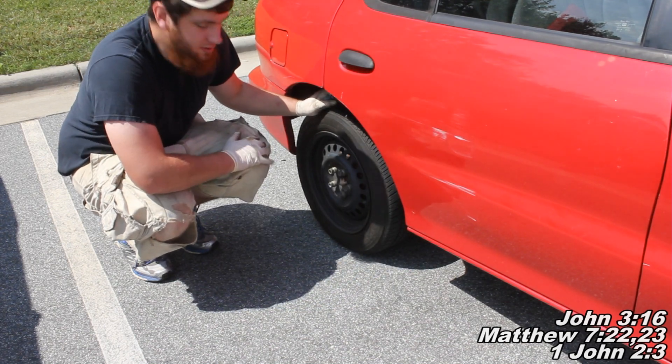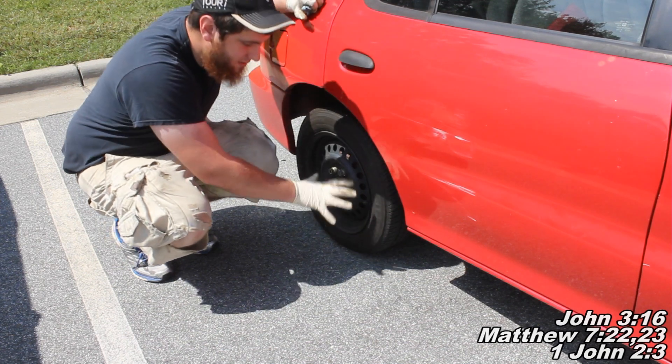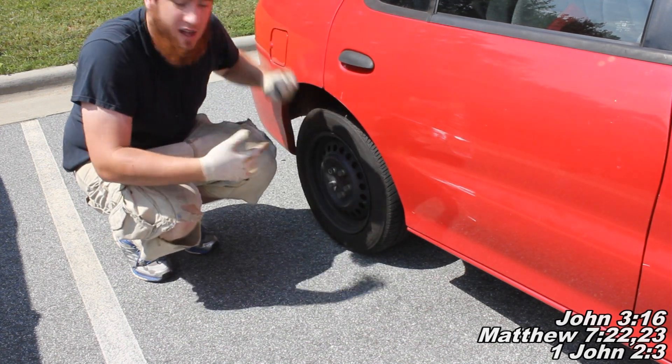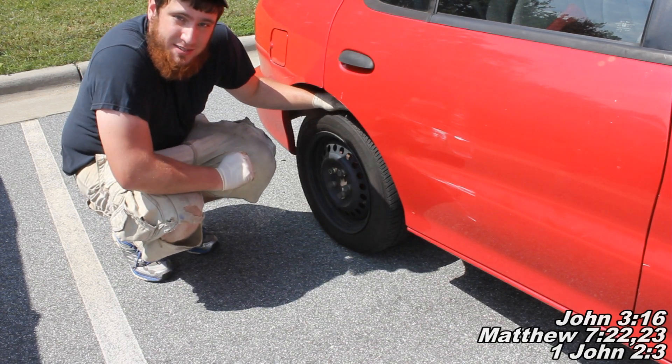So those are three different options you can do to try and fix the problem where you apply the brakes, your back end drops, and the wheel is locking up. Hopefully I pointed you in the right direction. That's pretty much it for today's video — thanks for watching and I'll see you next time.